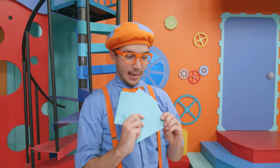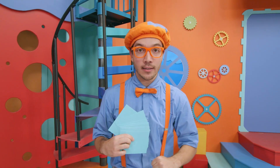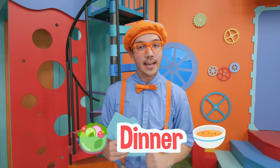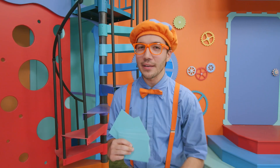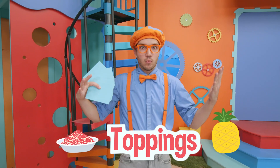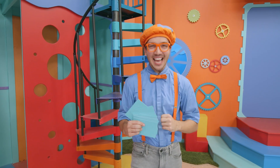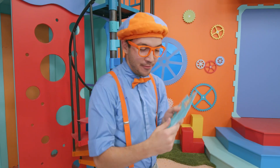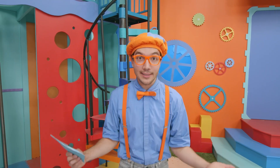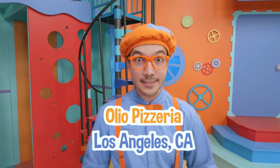I just finished writing a lot of invitations for a party next week. I'm so excited, and I'm going to make a really yummy dinner! Can you guess what I'm going to make? I'll give you a hint — it has a lot of toppings, and it can be made really big so a lot of people can share it. Yeah, that's right — I'm going to have a pizza party! And I know the perfect place we can learn how to make pizza: Oleo Pizza! Come on, this is going to be so much fun!